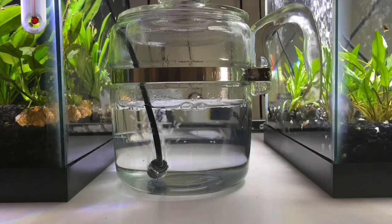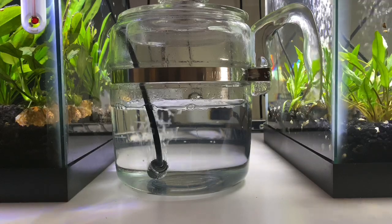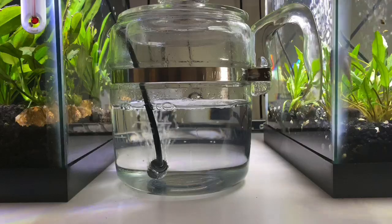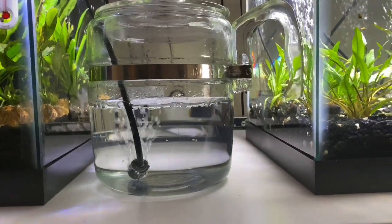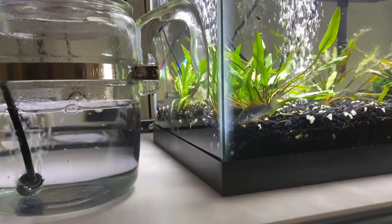I have to change the water every day and put a little bit of hydrogen peroxide in there to keep down the fungus. I've got mom and dad, or whatever, over here in the other tank, trying to keep an eye on them.